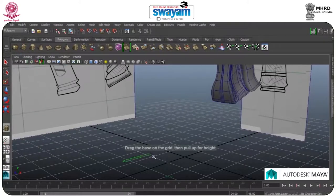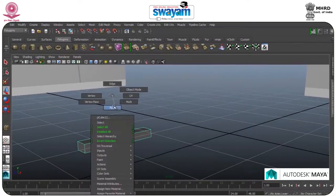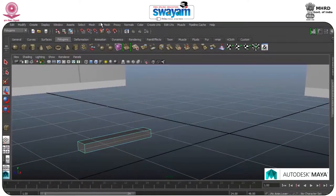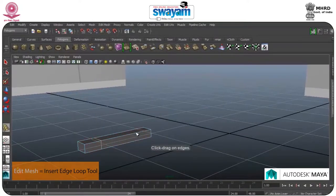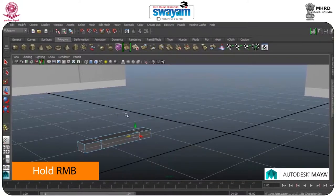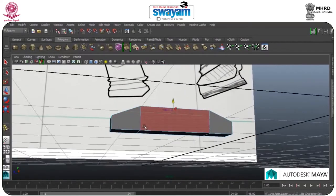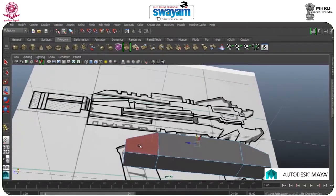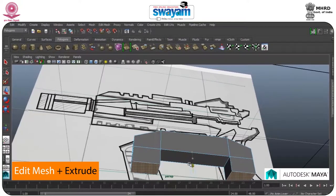I am having a box — drag a box, zoom this a little bit. Go to Edge or Edit Mesh, use the Insert Edge Loop tool, right click and place. Select this one and move forward. This is the small part — extrude, press W and move forward.